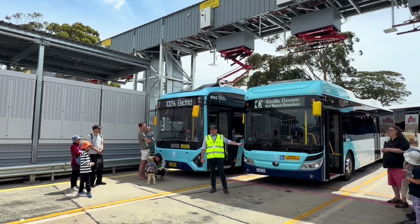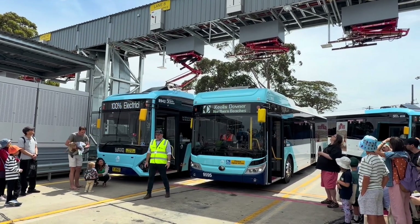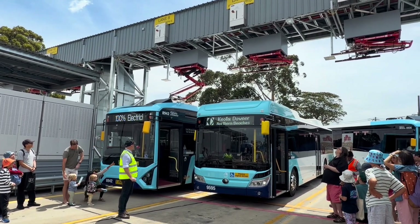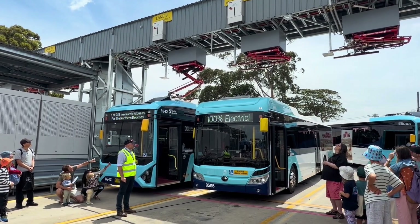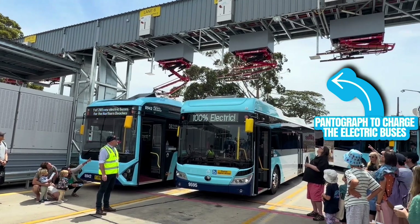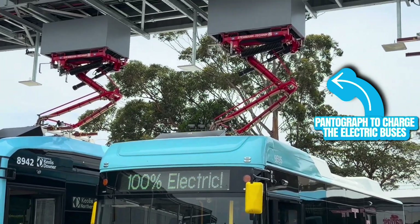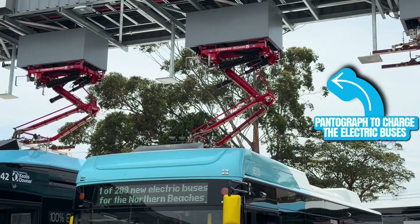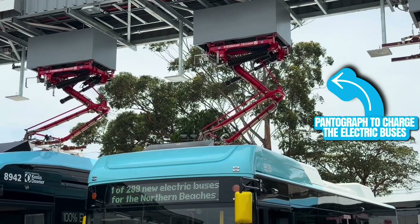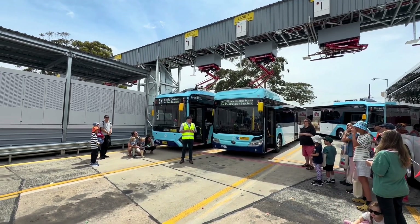I'll get Sharon just to press the button. We've been timing it this morning — it takes about 21 seconds from when you press the button to when the panto comes down. Then it does its checks and starts to charge. At this point it's doing a couple of safety checks before it livens everything up and will be powering now. We've got the system set up so that when we get to 90% state of charge in the bus, it will automatically stop charging, go back up, and then we park it in the lanes ready for its next trip.